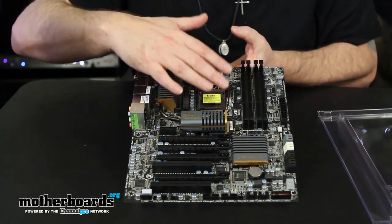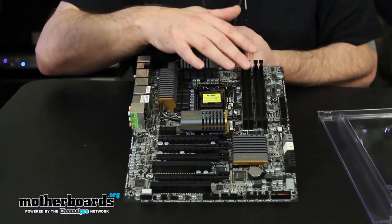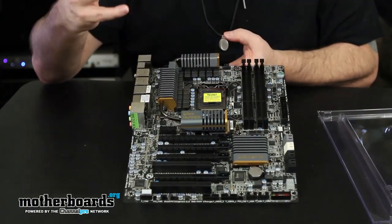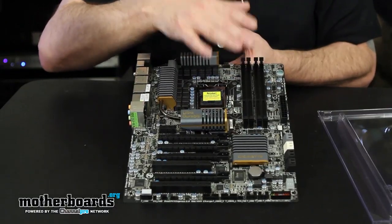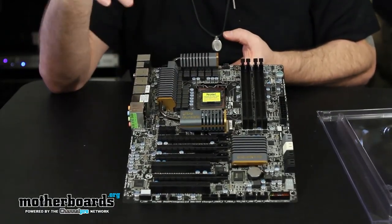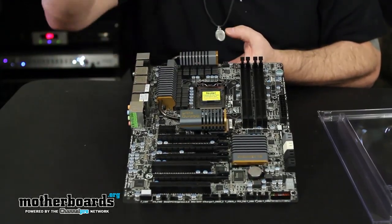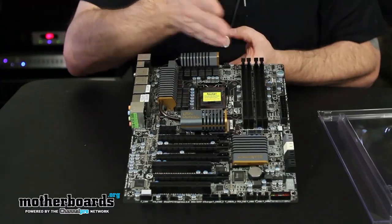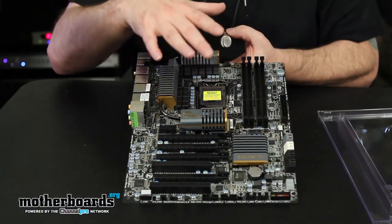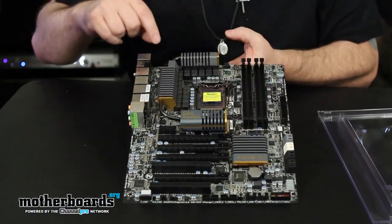On the ZIF socket — LGA 1155 — this supports second-generation Intel i7, i5, and i3 CPUs, and there's plenty of room around here for aftermarket CPU coolers. Moving to memory: it features DDR3 dual-channel up to 1867 MHz, which is pretty good. It has auto-detection for new Kingston memory — you just install it and it automatically detects the higher clock speed. You can stick up to 32 gigabytes in there.